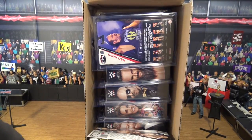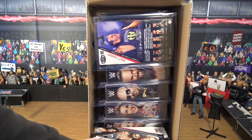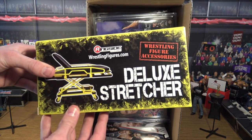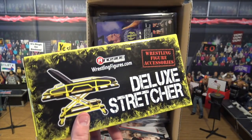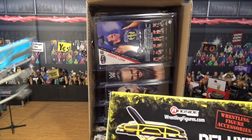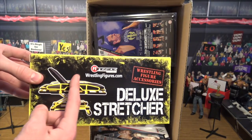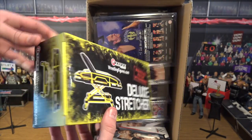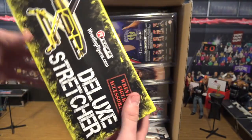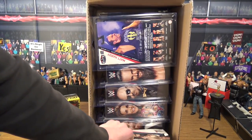We get some of the protective paper that Ringside provides for free in the package, and first we got not Elite 58 but the deluxe Ringside exclusive stretcher. This is amazing — the Mattel one is pretty basic and doesn't even fold up, but the Ringside exclusive one folds down, it's a pop-up, those sides fold down. Absolutely epic, and you'll see an in-depth review on my YouTube channel.